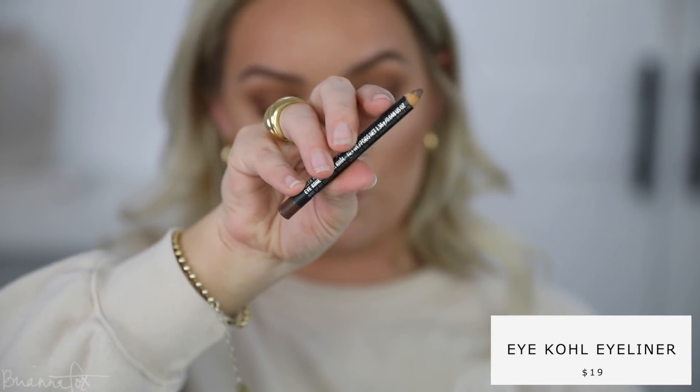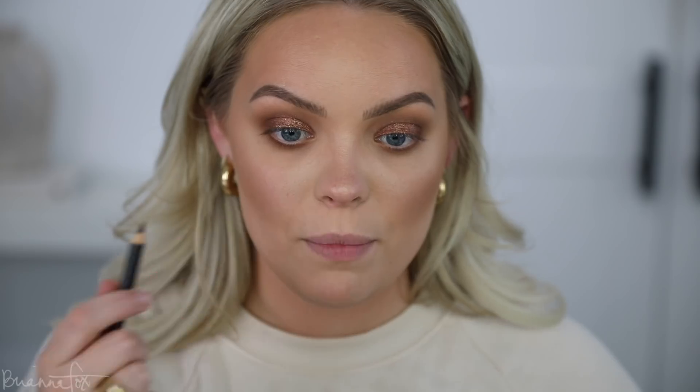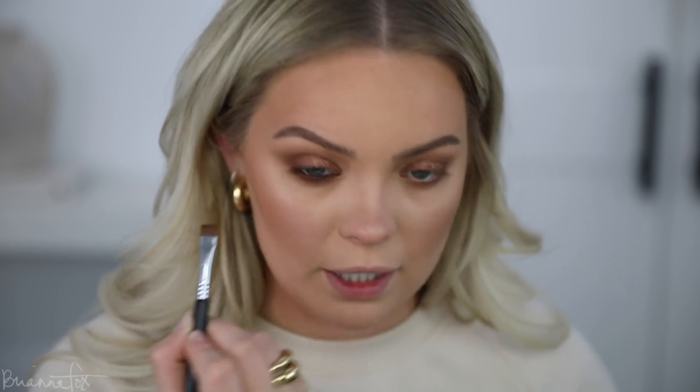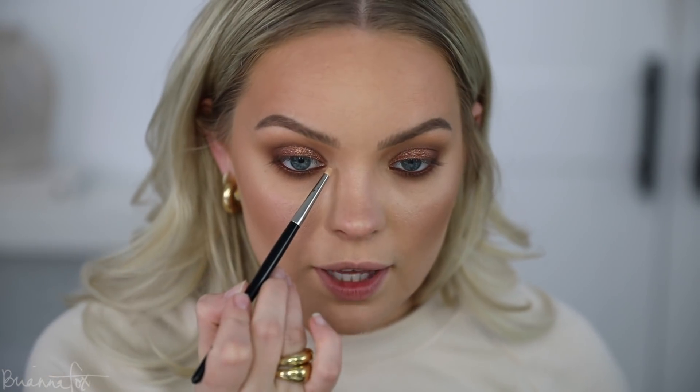I'm gonna grab my Costa Riche eyeliner from MAC — it's a very reddish brown color and I'm gonna put it on the inner rim of the eye. You could do a nude or a white to brighten it up, but I want to continue with this smoky theme. I love this eyeliner — it's my favorite brown liner because it has that warmth to it, that redness. I'm putting my chin down and looking up into my mirror to access this water line so my eyes don't water too much. Then I grab my brush with whatever's left over and wiggle it into the lash line so there's no separation between eyeshadow and eyeliner.